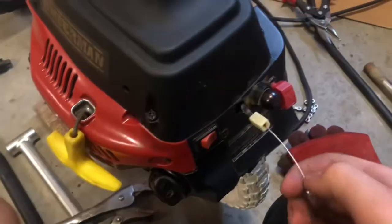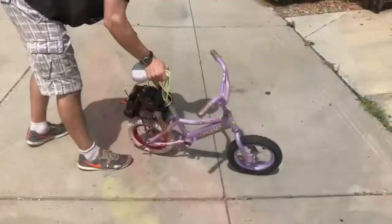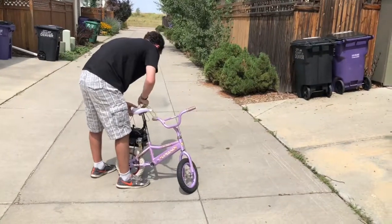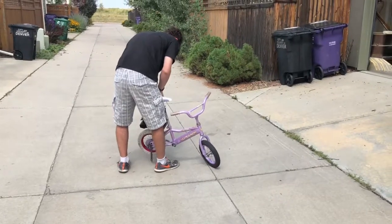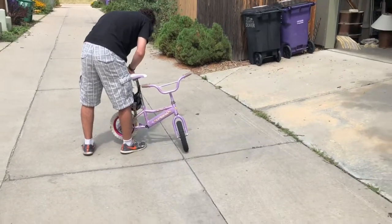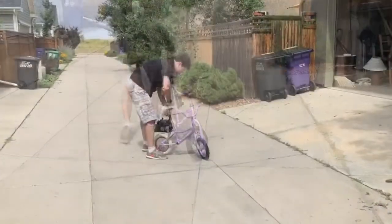The last two things I need to do are create a throttle and add a chain. I've got part of one here, another part here, part of one up there. I'm going to add the gas. You can see the chain's down on it — there we go.